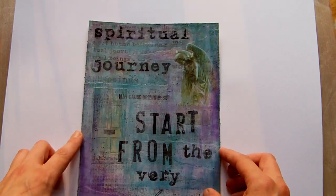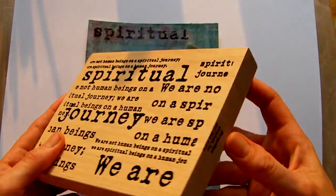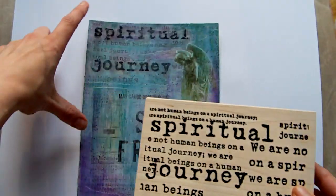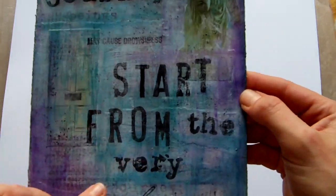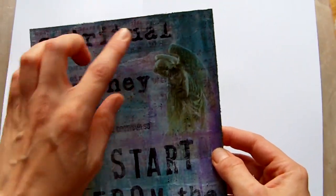I added a little bit of gesso onto there just to lighten it, then it was stamped with this stamp here, which is a Stampatique rubber stamp. I stamped it all over to begin with, and you can barely see it at the bottom now because I did a lot more layers of paint and things on top.